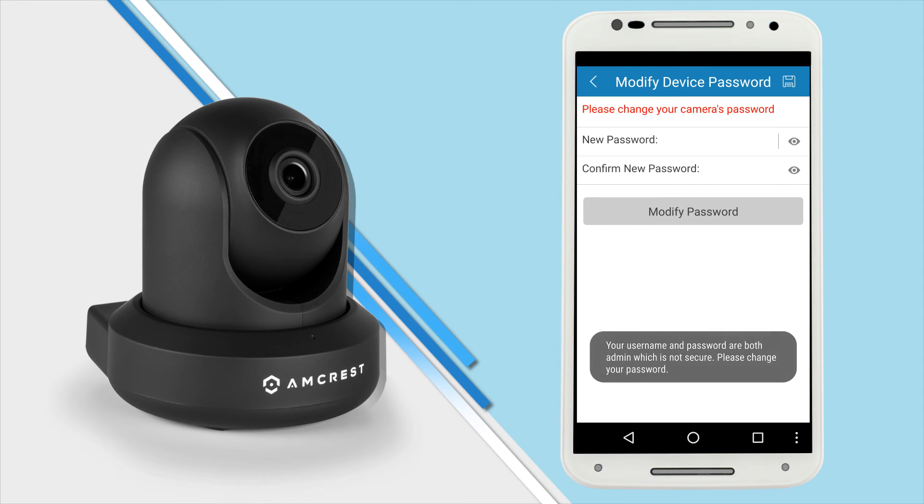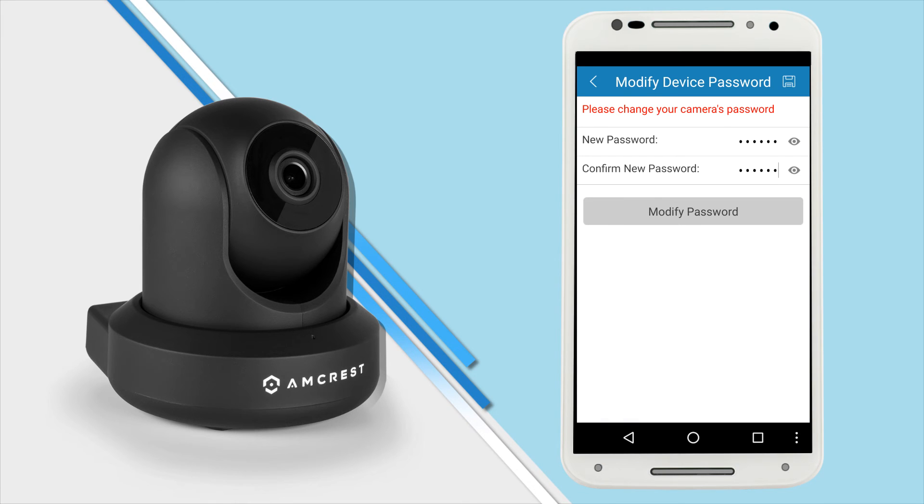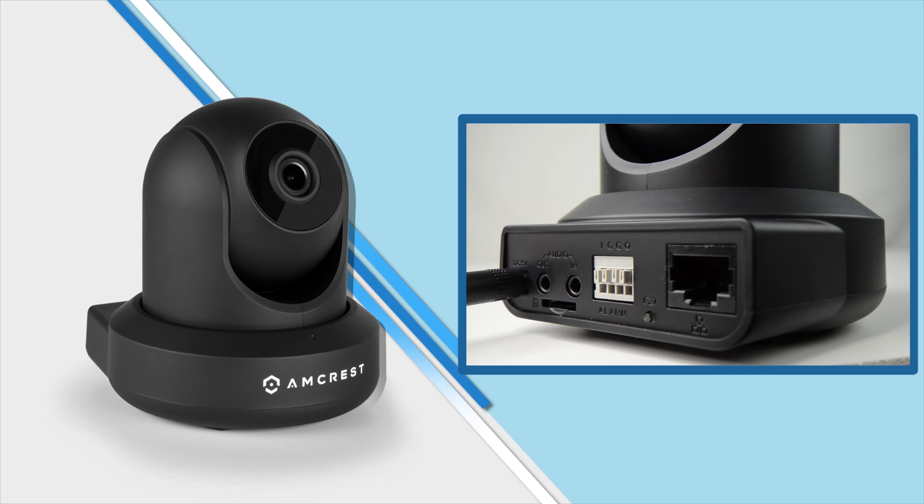If you are logging into your camera for the first time, you will be prompted to create a new password. Please select a secure password that is at least eight characters long and uses a combination of uppercase letters, lowercase letters, and numbers. Take great care to remember it for future use. Note that once the password is changed, it will take effect immediately. If you forget your password, you can always reset your camera by pressing the LED reset button on the back of the camera.